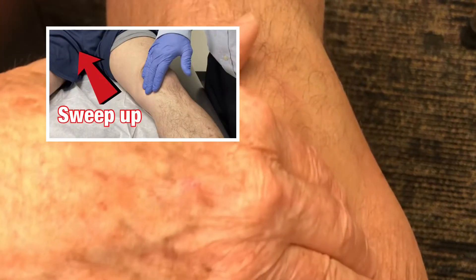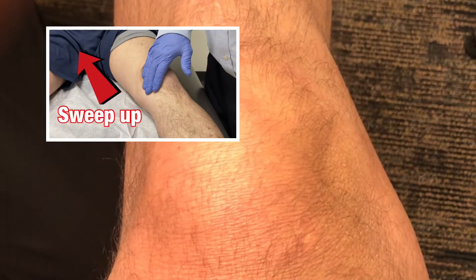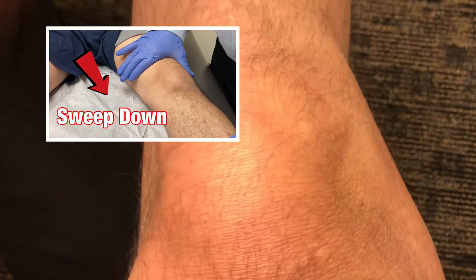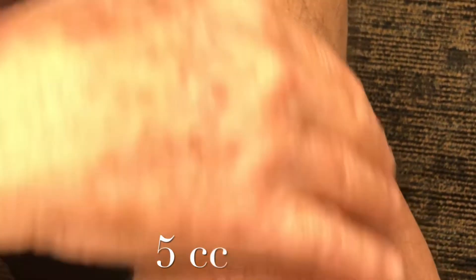We milk the fluid out of the medial pouch and then use our hand in this manner to bring the fluid back in. What we see is called a fluid wave — this is called the bulge sign.